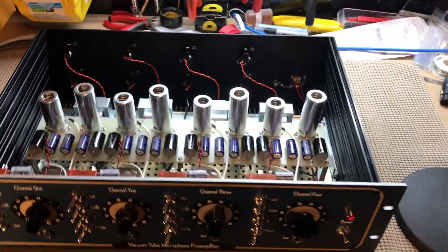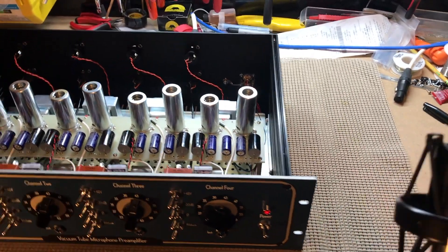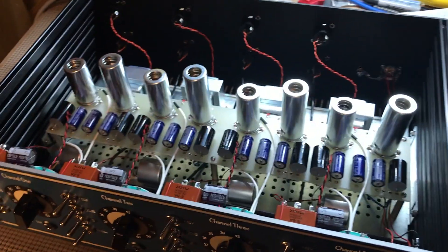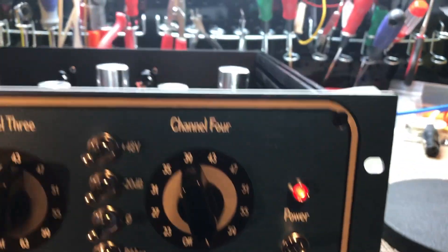Talking about the noise situation: you can take a ribbon mic, which is generally susceptible to noise and interference, stick this thing right inside and there's no buzz, no audible noise. If you move over to the power supply the mic does pick up some noise — that's one of the reasons for isolating the power supply. This thing is super silent; you can use ribbon mics and get a whole lot of gain if you need to — we've got 63 dB of gain.